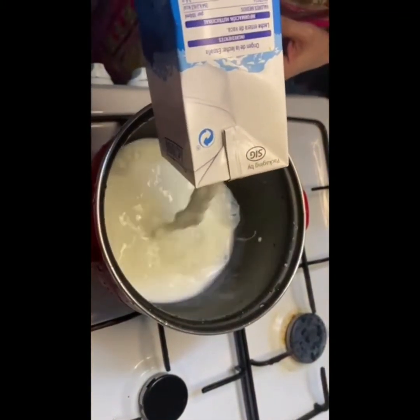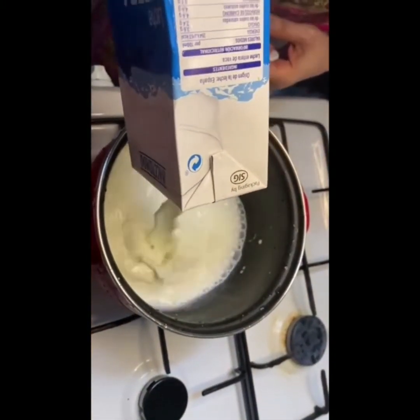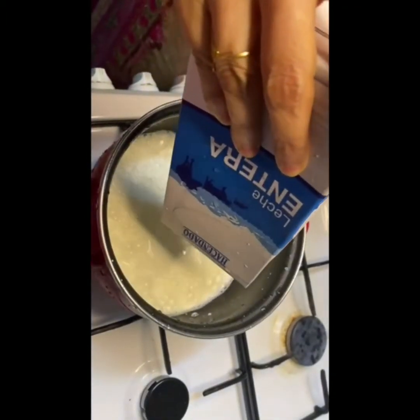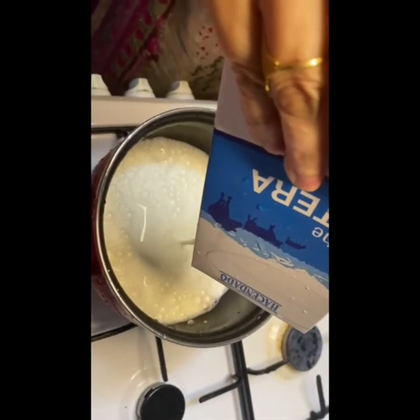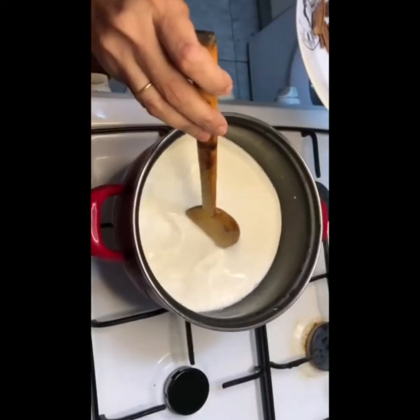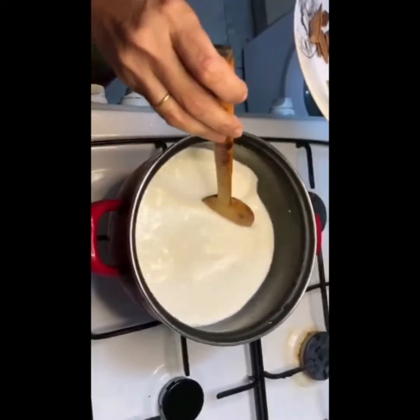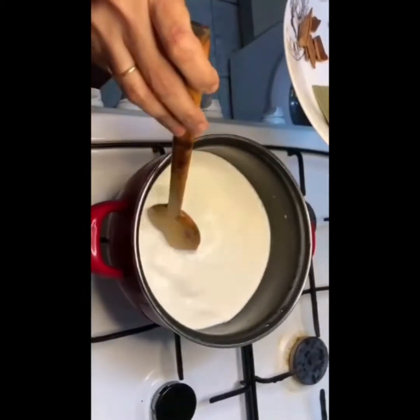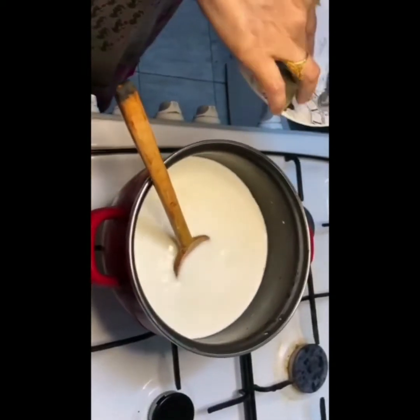I am going to put the milk in the water. The milk is very good. I am going to put the milk in the water.